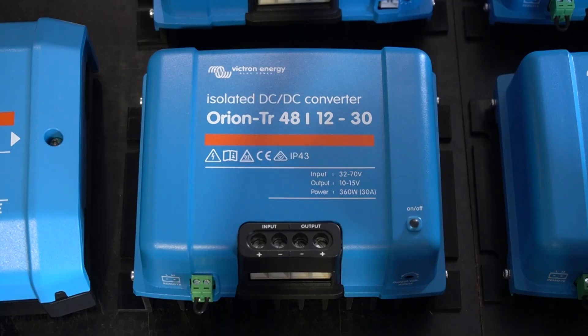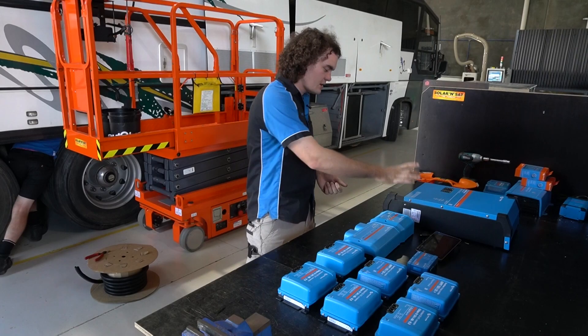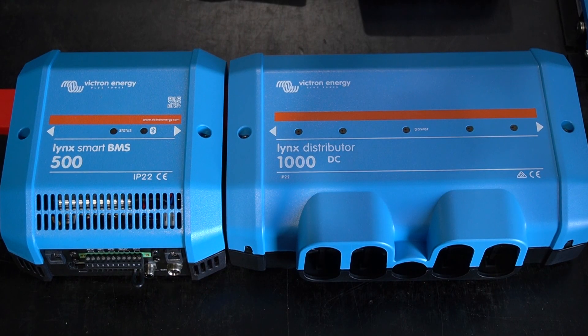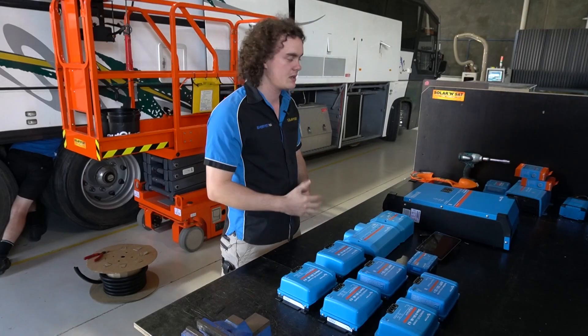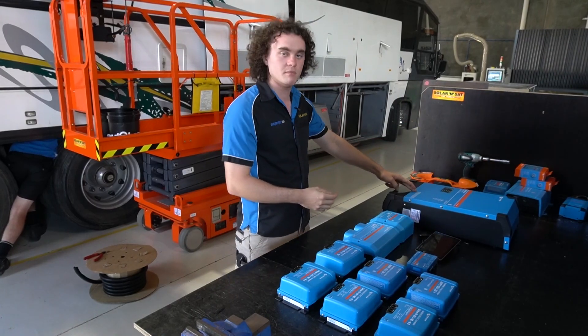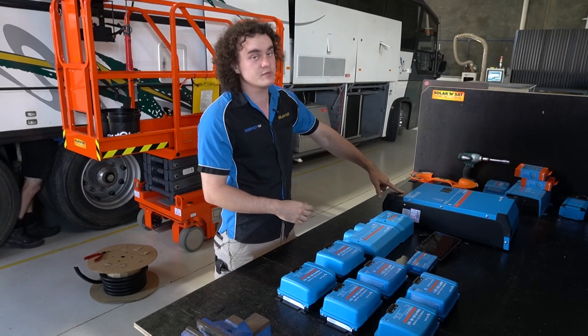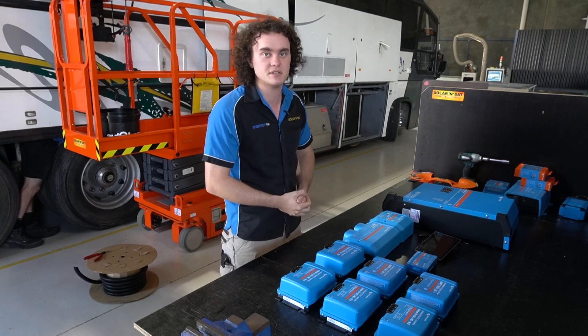That'll run all the 12-volt loads that are already wired up around the place. We've got the Lynx distribution system. This will help us with cable management and, of course, be the BMS for those four batteries we're putting in. Then we've got the 5kVA MultiPlus. This'll handle all the charging and the inverting for the system — all your 240-volt stuff can be controlled by this fellow here. It'll be responsible for powering up those two split system air conditioners.